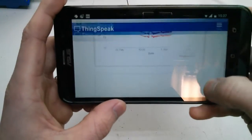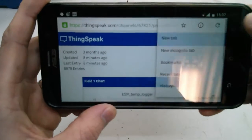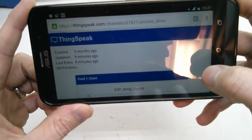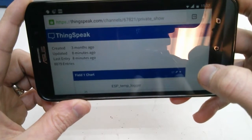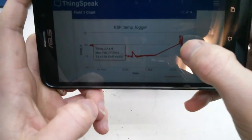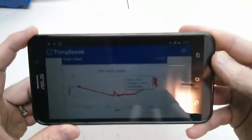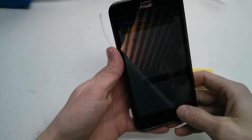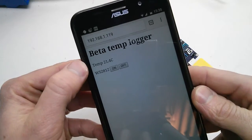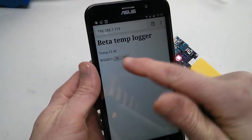If you look on ThinkSpeak and refresh the page, it should say it's uploaded. There we go — less than a minute ago. There's a bit of a mess over there from testing. So there it is — as you can see, it does have a page you can log into.